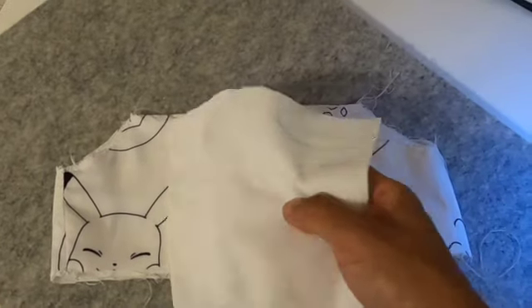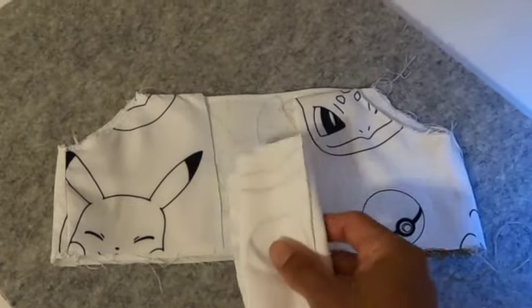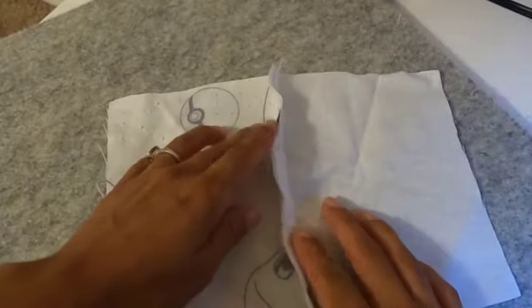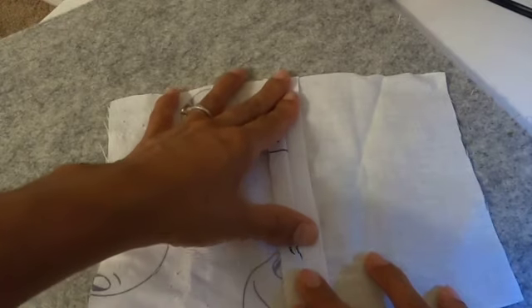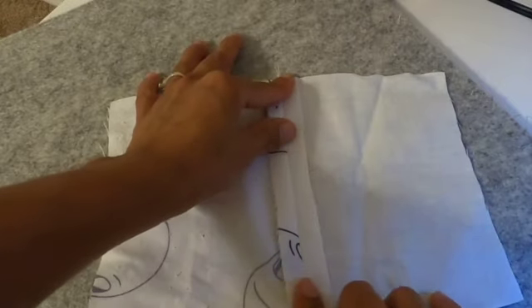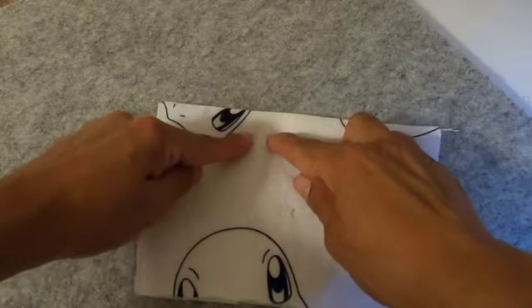Now I'm going to use the exact same seam allowance when I stitch across the top of this fabric piece. Once I've stitched straight across, I want to go ahead and open the seam allowance and iron it down. You want to make sure that everything is nice and crisp because you are going to be doing these elastic casings, and you want to make sure your fabrics line up and nothing is pulled up or pulled down — so make sure it's as crisp as possible.